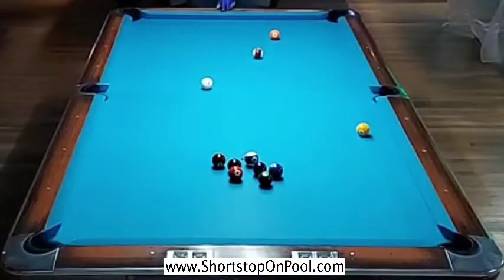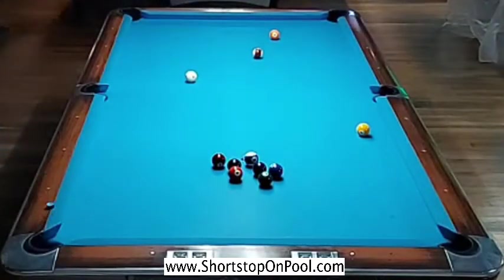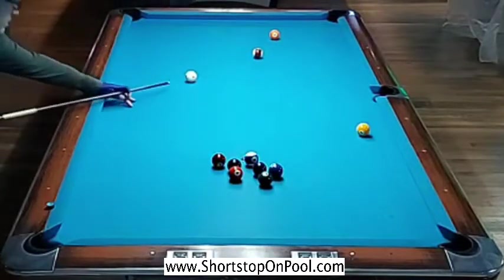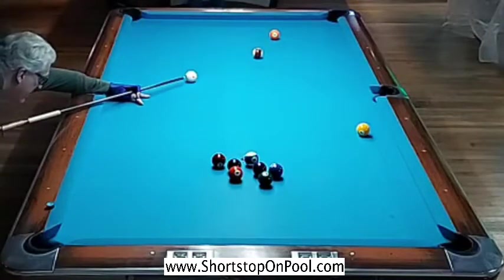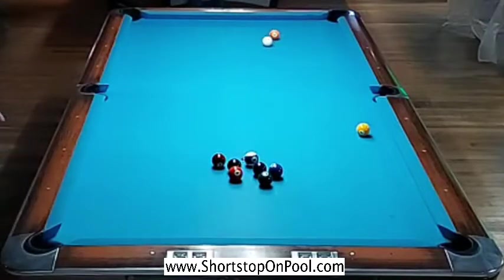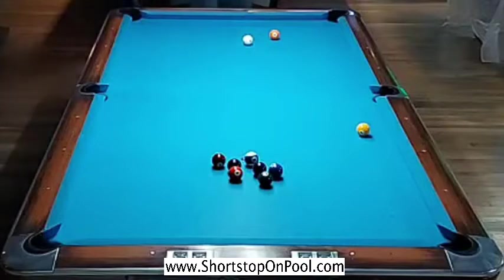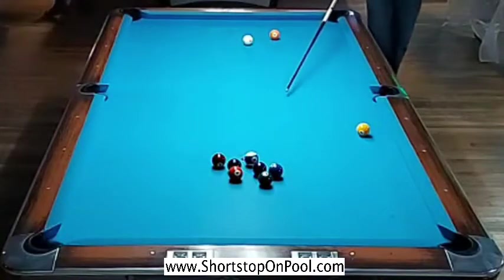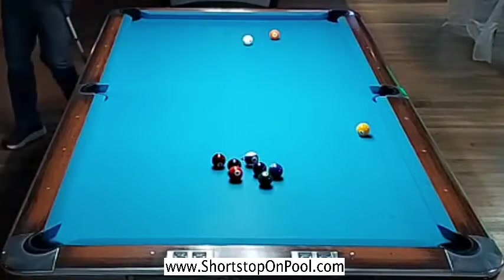I quickly took a look at the one ball and what angle I would need to open up the cluster from it. I make a decision to shoot both of these up-table balls since I'm already there - it's better to shoot them both rather than having to come down table, open the cluster, and then come back up to get the other up-table ball. So I made sure to get an angle so I can go one rail, and now I'm checking that angle to go one rail and get on the seven ball to open the cluster.